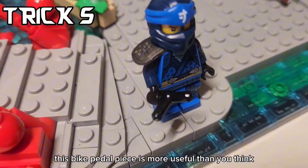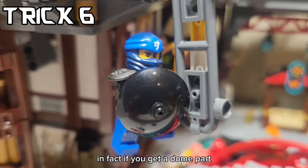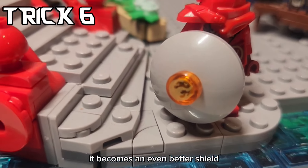This bike battle piece is more useful than you think. If you get one of these parts, you can make a shield. In fact, if you get a dome part, it looks like a better shield. And if you add an emblem, it becomes an even better shield.